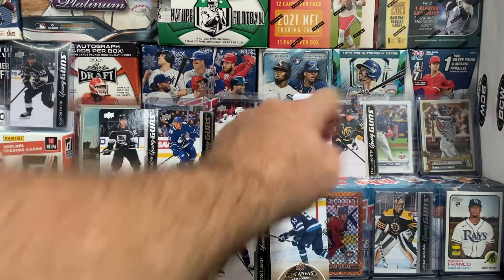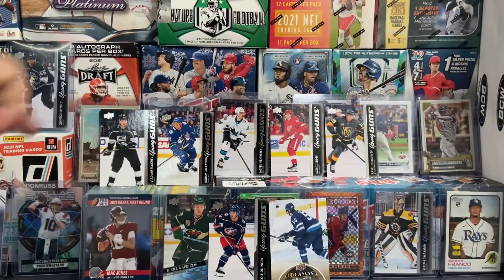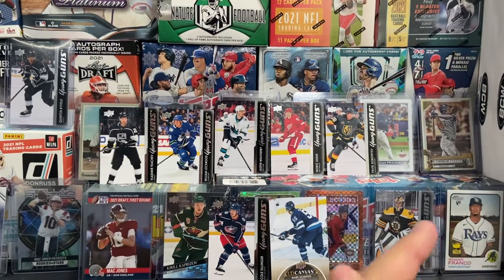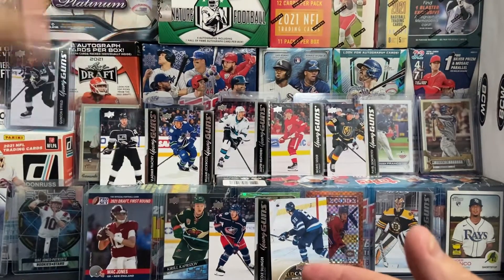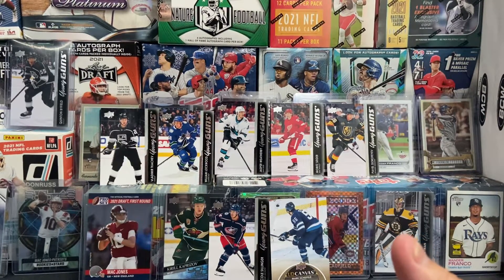Super stoked to get the Moritz Seider there. Hope you guys enjoyed this video. Check out the other videos and see the young guns I pulled in that. I also got another UD canvas of Tim Stutzle there. So if I can find more packs, I'll bring them to you. Hopefully I can complete my set. I hope to see you guys in the next video. Don't forget to subscribe and keep on collecting.